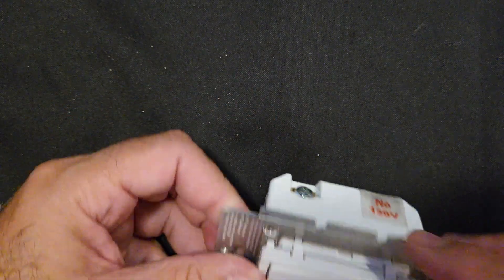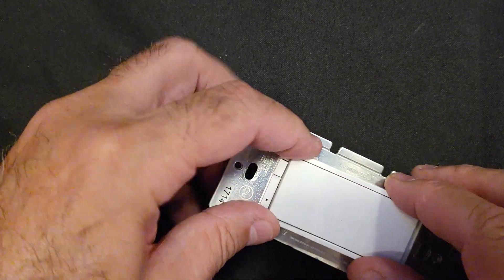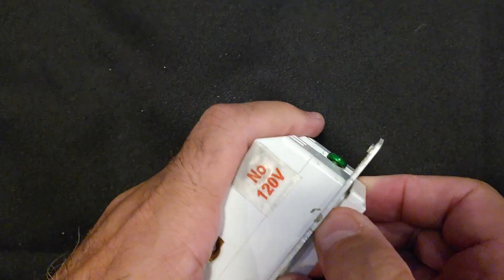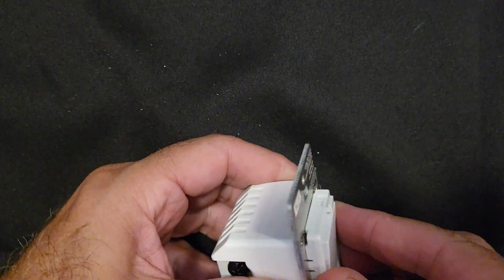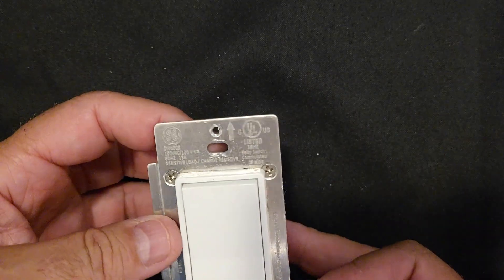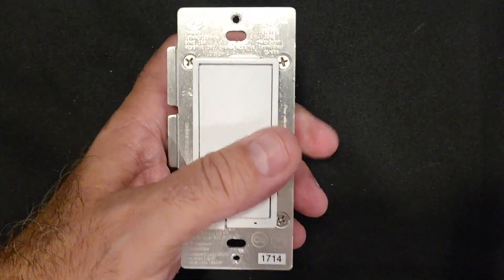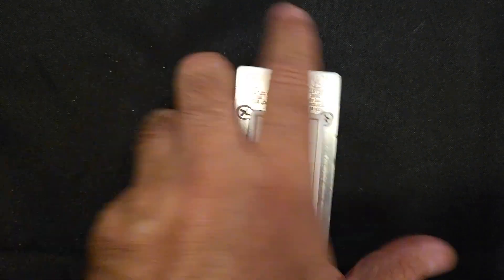Put this back in play. Got all the tabs snapped back in. I can hear the clicking — looks like we've got everything back together again. Let's go wire this back up and see if that clicking went away and it starts operating like normal again, and see if that was the culprit.